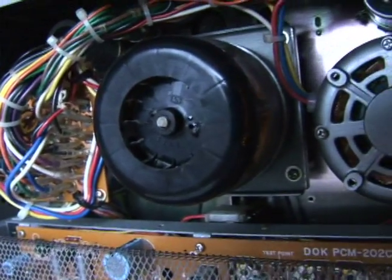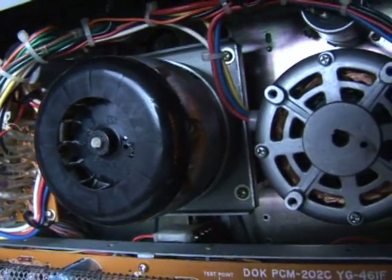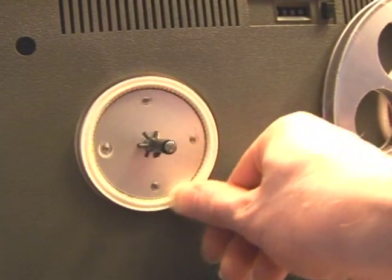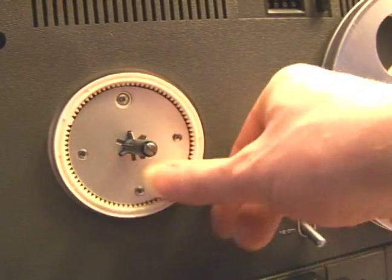What I tend to do is let it sit for just a short period of time and then I actually turn the reels a little bit from the front. So this is the reel that we just finished and we want to make sure that it turns around a little bit to spread the oil out.